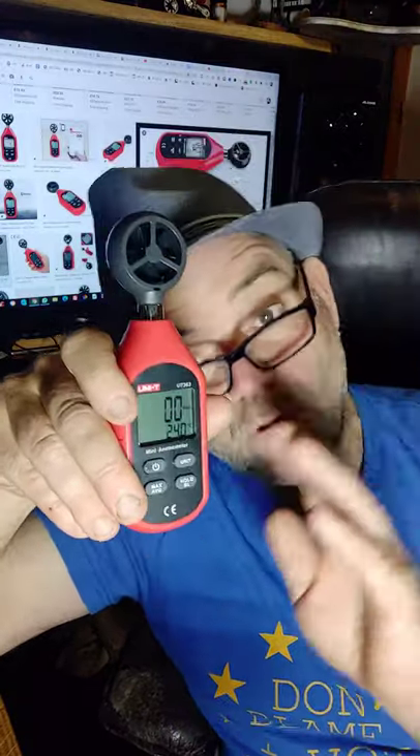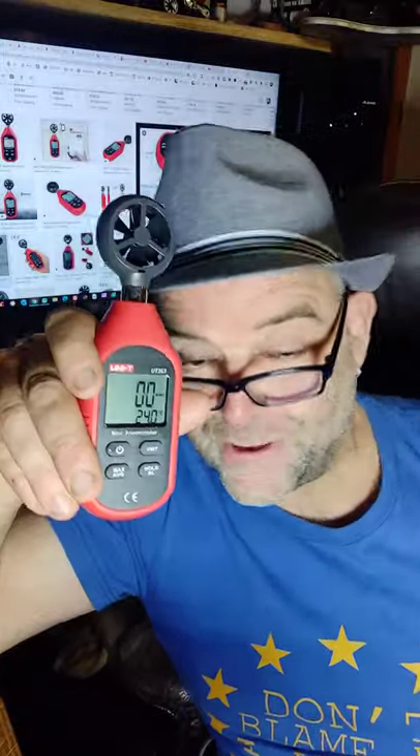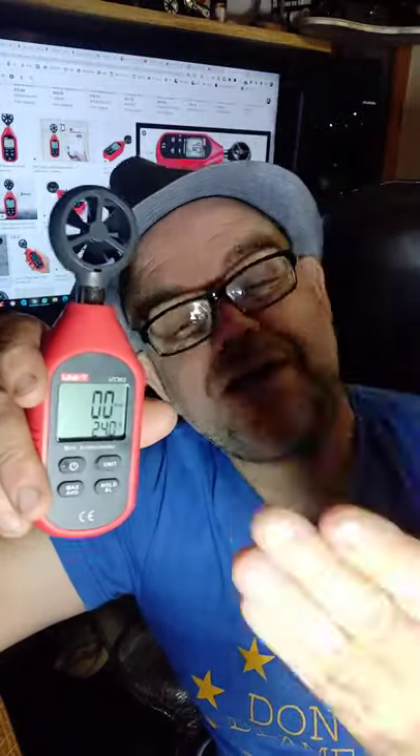Hello. If you want to do yourself a survey for wind turbines on a plot, or what have you, before you invest in the equipment, get yourself one of these. They're also good if you want to go windsurfing as well. It's a great tool to have. What it is, is a wind speed meter by UNI-T.